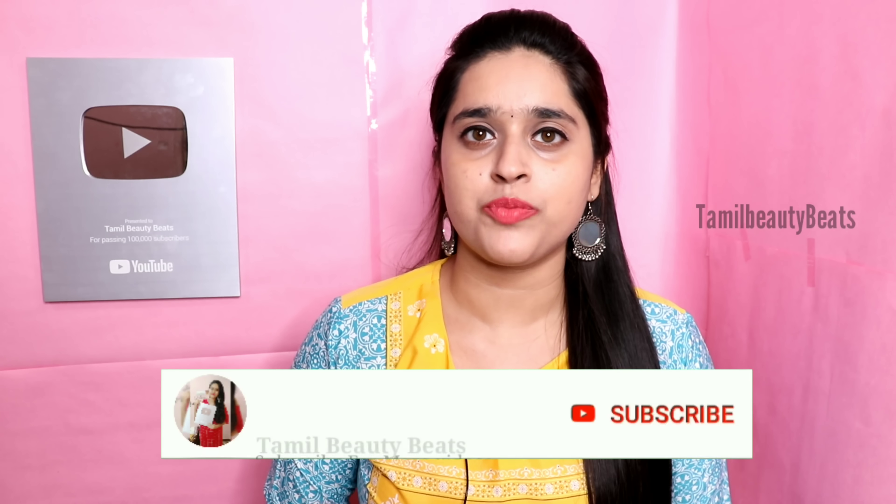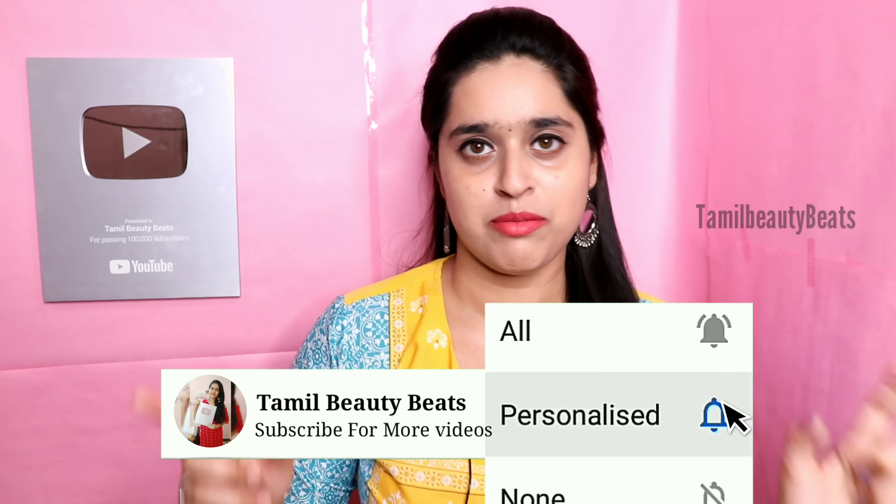Makeup is completed! Let's add a light eyeliner finish. If you have a hairstyle to add, you can complete the look. If you like this video, please click the like button. Please click the bell and subscribe. You can also follow us on Instagram and check out our new channel called Kitchen Beats. The link is in the description. Thank you so much for watching - see you soon! Bye!